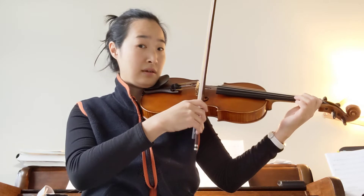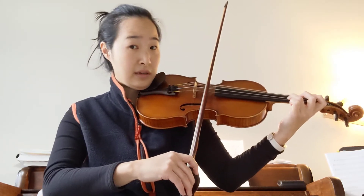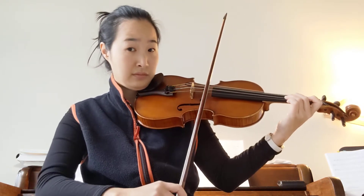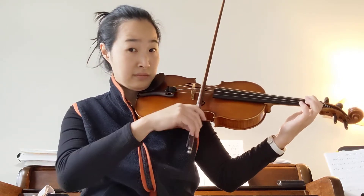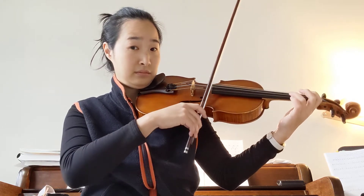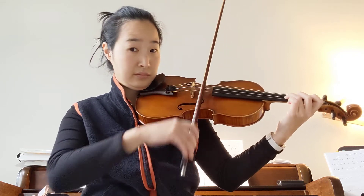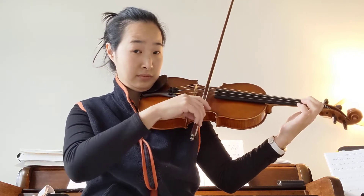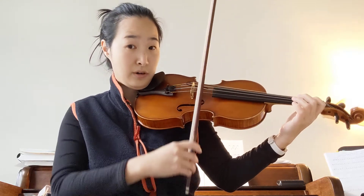The other part is also like a scale. D string, and then third finger on the A string, and then first finger. And then it's coming down like a scale. That's the part of the scale.